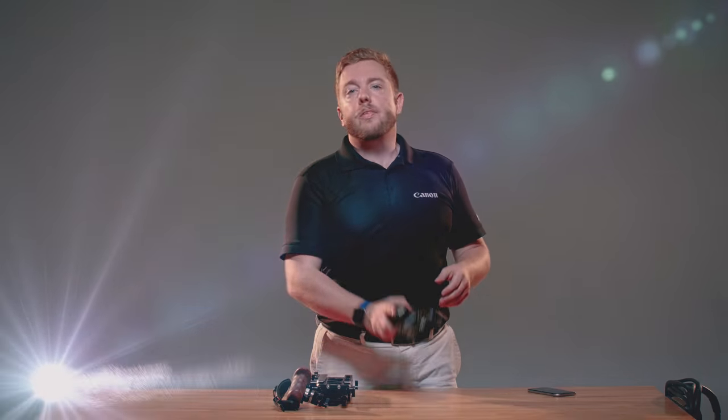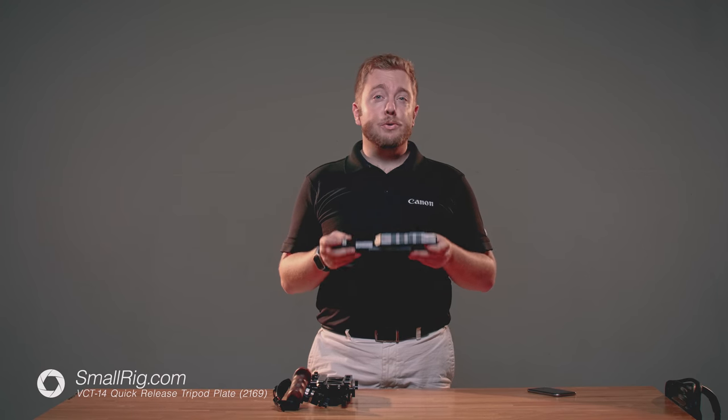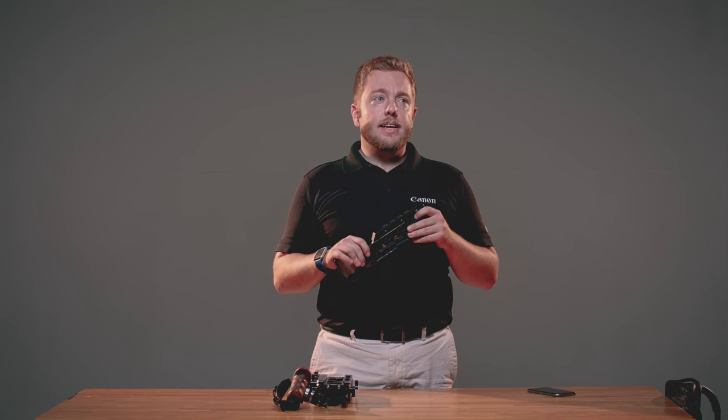I want to be clear — SmallRig provided me with this baseplate for review, however I've been under no obligation, as with all my reviews, to provide it a positive review just because I'm getting a free copy. Their new VCT Baseplate I have had the opportunity to shoot with for a few days now, and it is honestly the solution I've been looking for.